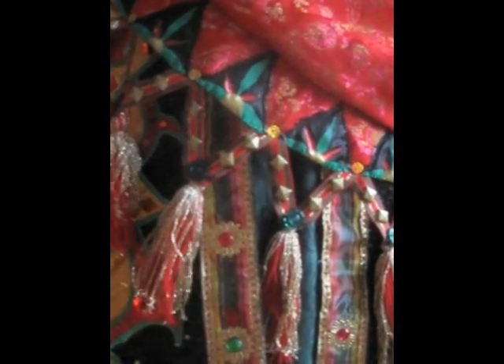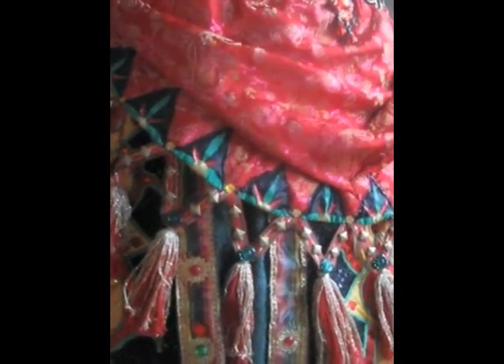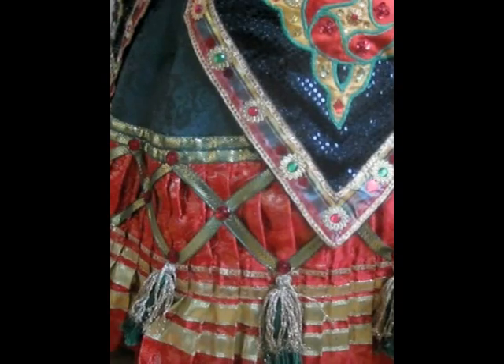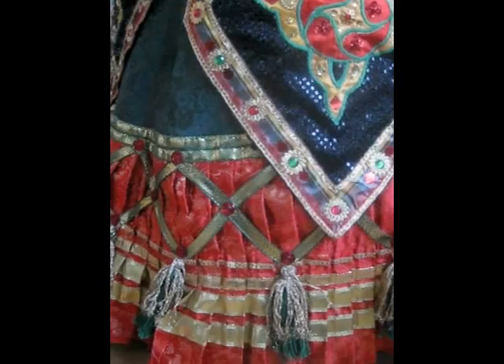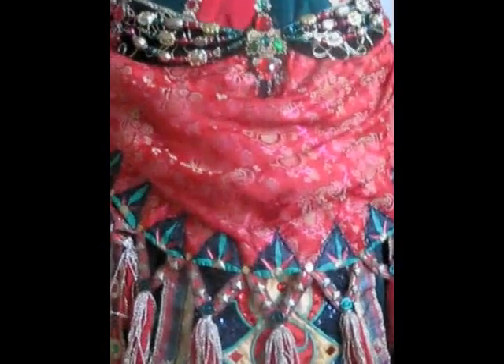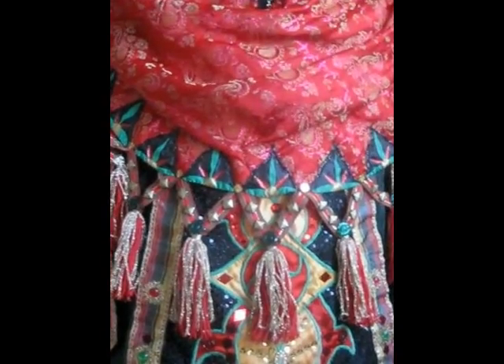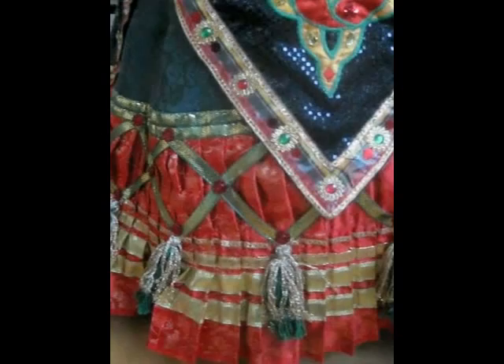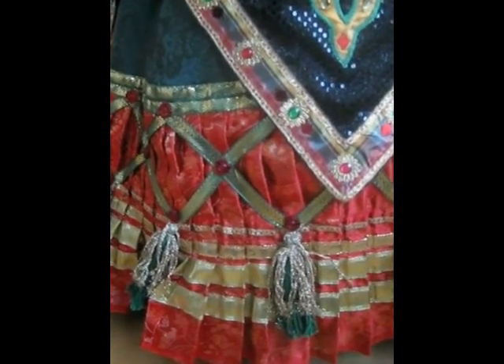They are crazy about tassels in the US costumes, both on the apron here, and also on the hem, which has green tassels and red stones — which is the opposite of the apron, which has green stones and red tassels. And of course lots of gold, but that goes without saying.